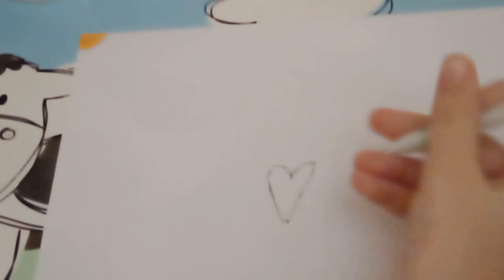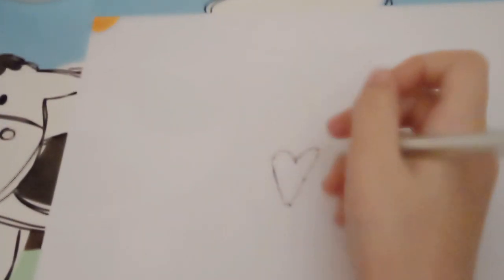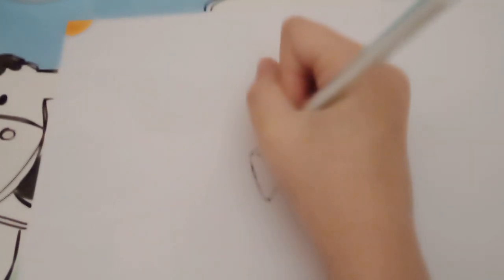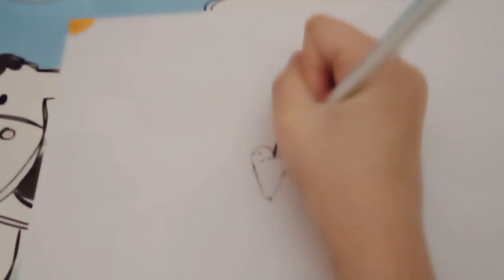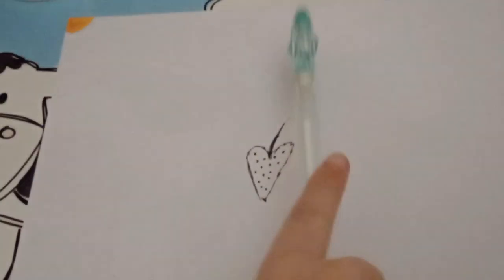I hope you can see this clearer. Okay, so I've finished adding the dots, so let's color it in.